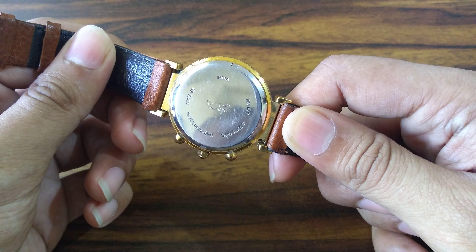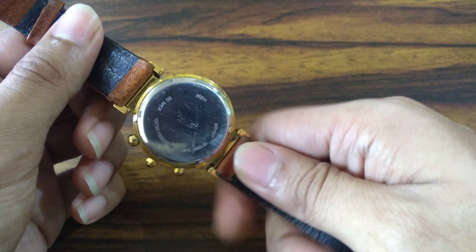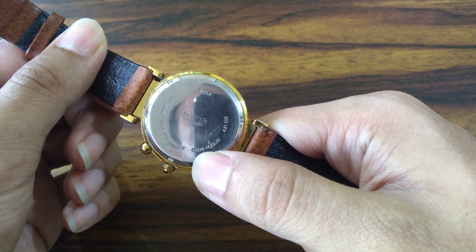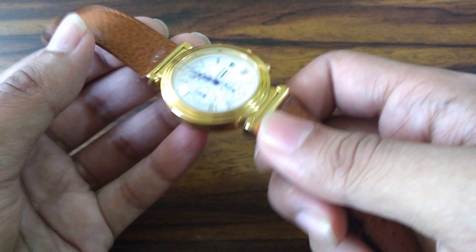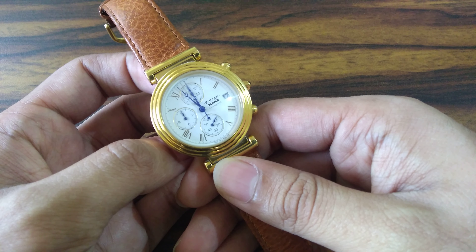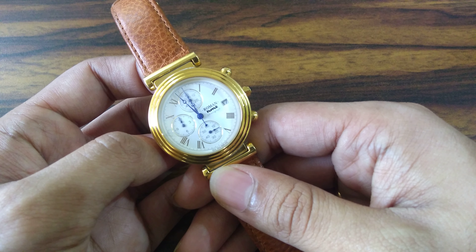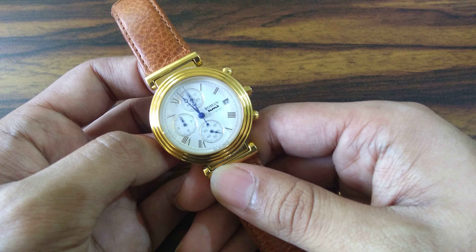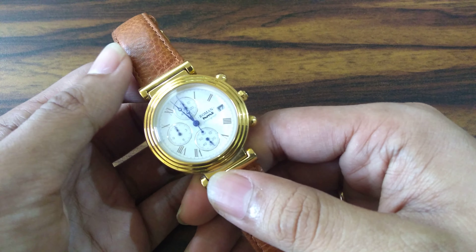On the case back you can see the HMT logo. It is water resistant with a stainless steel case back, and the code 421005 is written there. It has the OS10 Miyota quartz movement — a chronograph movement — and the model listed is RGGL01. The Miyota OS10 is a very reliable and budget-friendly chronograph movement used in many quartz chronograph watches. It is a true workhorse, and in four and a half years I have never had any jamming complaint with this watch.